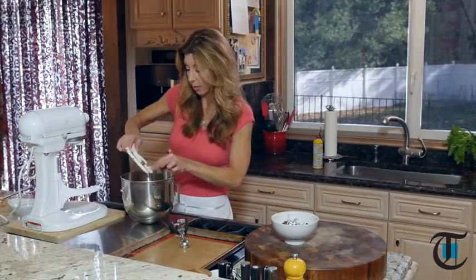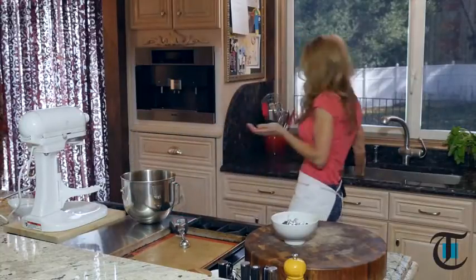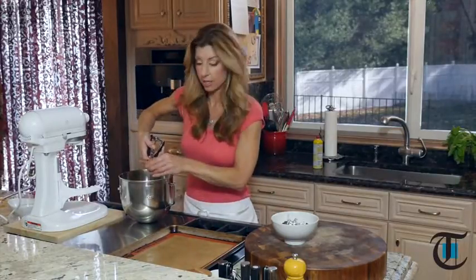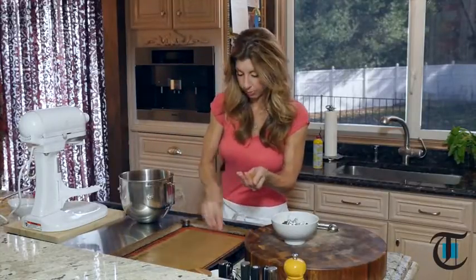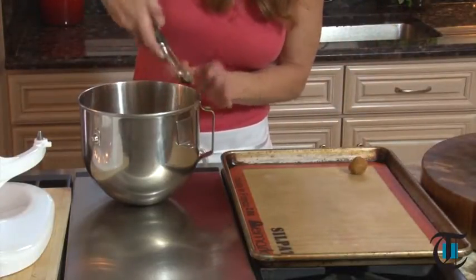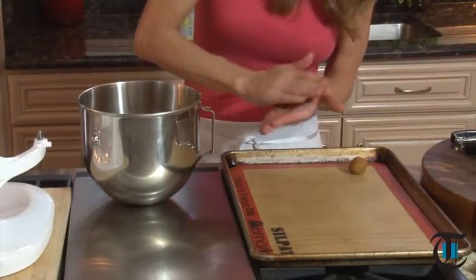This is when my daughter Isabelle will step in — she loves to help me out and likes to get her hands in there. It's the best way to cook. So now you just want to take your cookie scoop so we have even consistency for even cooking, or just use a tablespoon. You want to roll them into a ball and then place them onto your parchment paper lined baking tray, or if you have a Silpat, even better. Now into a 350 degree oven for about 16 minutes.